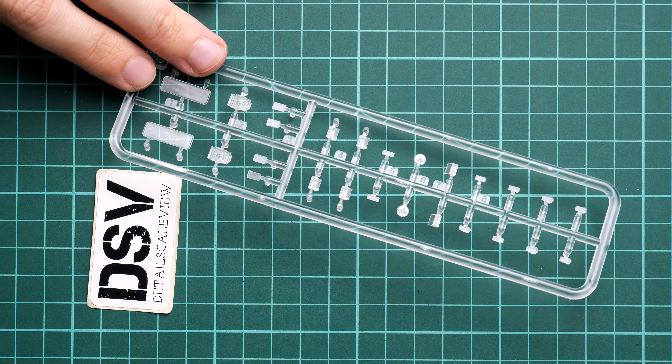Moving to the first grey plastic sprue — we have various interior parts that will be used for the engine compartment, and they look quite nice. It's just a matter of installing them carefully. There's also a mix of external parts including the main gun, the main gun mantlet, and some drivetrain parts. The casting marks on the mantlet cover are really nice and worth highlighting with dry brushing or weathering methods.